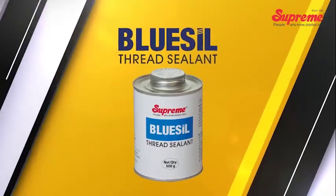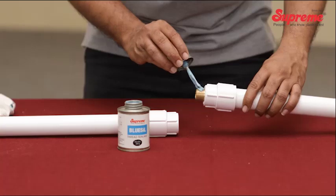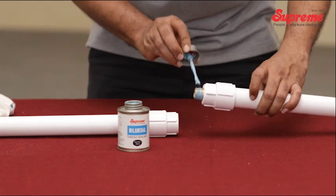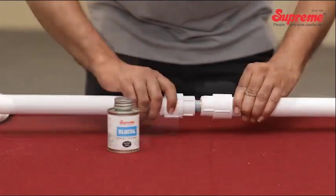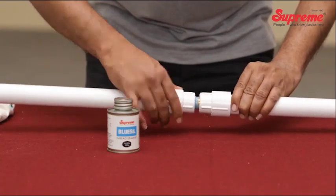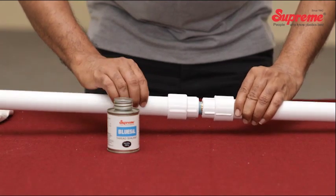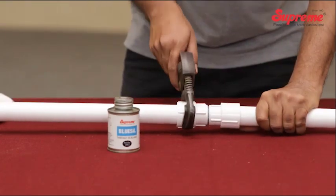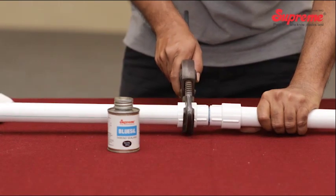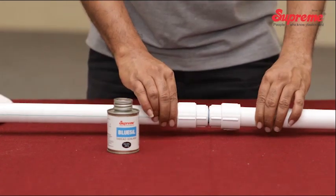Blue Seal Thread Sealant is an innovative product introduced to replace Teflon tapes and jute used while making threaded joints. It is specially designed to provide a positive seal for all types of threaded joints — plastic to plastic, plastic to metal, and metal to metal. The thread sealant is formulated to remain in semi-solid condition and does not harden or solidify in applied form. It is lead and silicone free and non-toxic, hence totally safe for potable water applications.